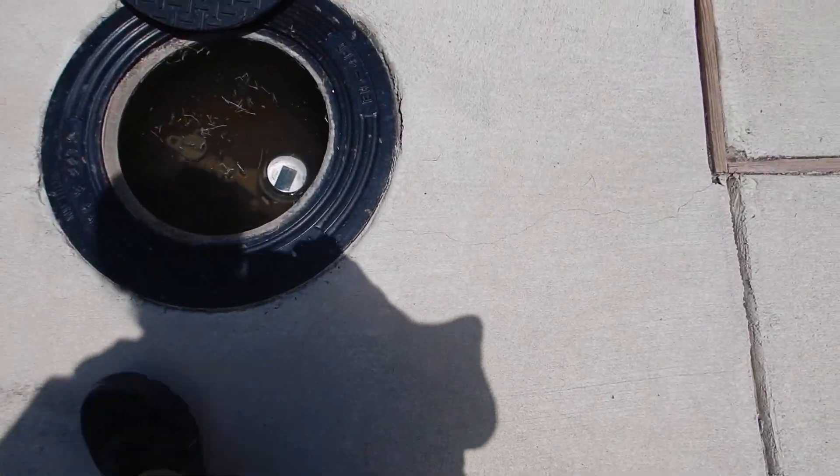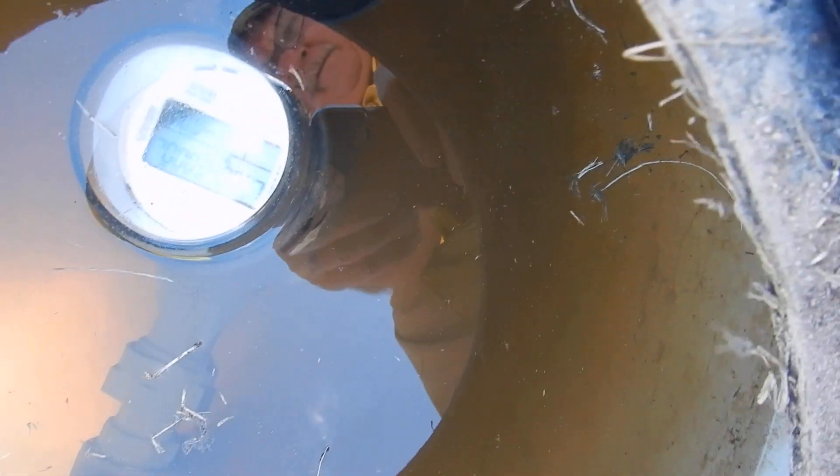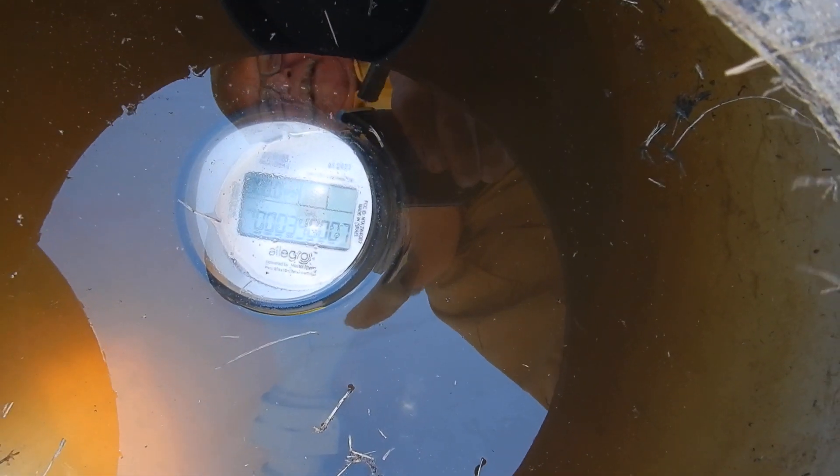We are out in the driveway — the home faces north. This is our electronic water meter and the flow rate is zero. It was left at 0.7 where I found it. We have passed the water meter test, meaning I cannot determine that there is a water leak on the water supply system.